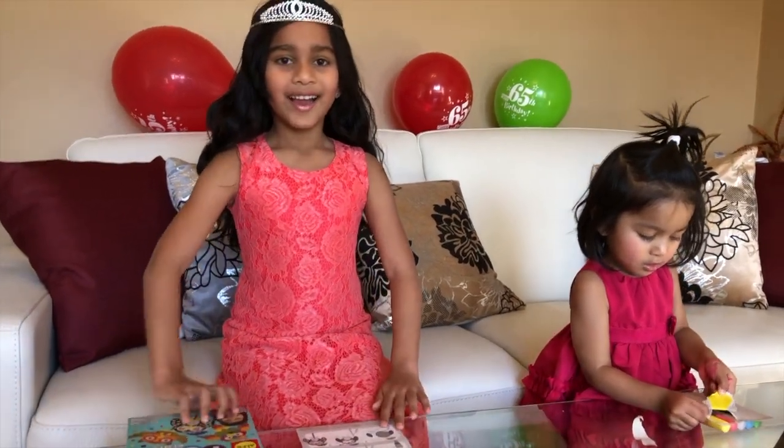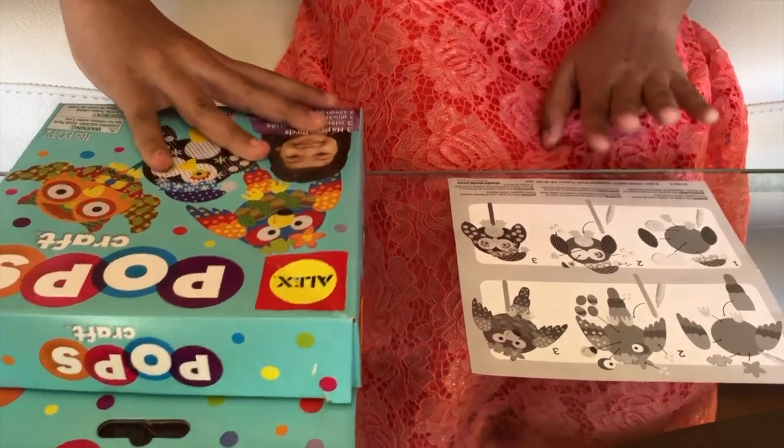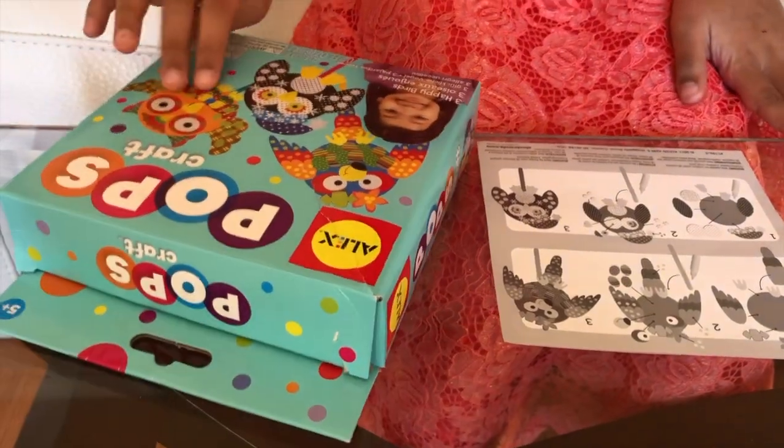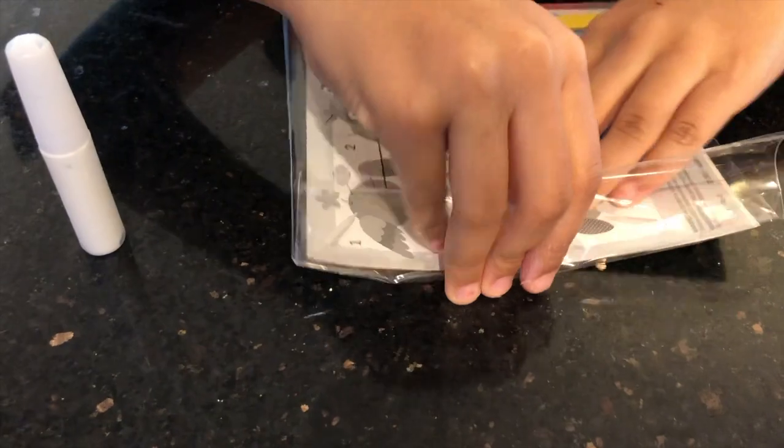Oh, sorry. Hi, welcome to another vlog. I was just going to set up my pop scrap. I have some instructions right here because I opened it last time I was on the owl. That's my little sister. Do you want to say hi? Hi! Okay, let's get started.